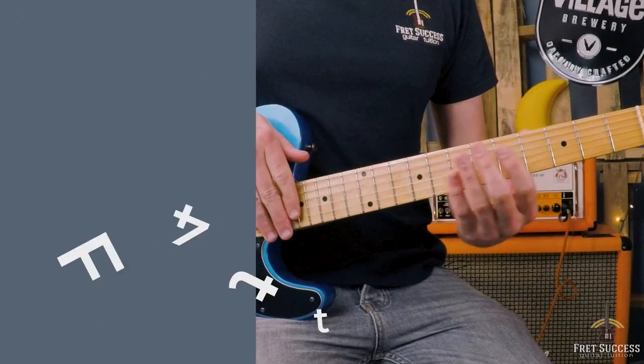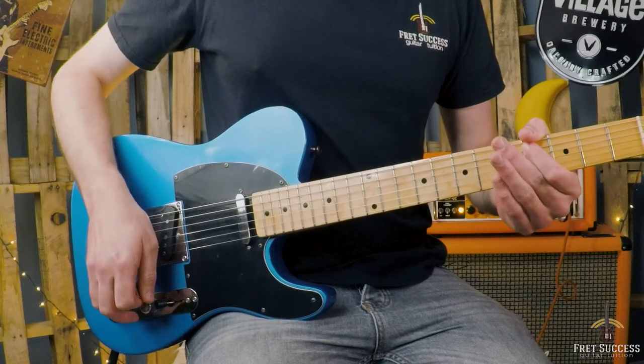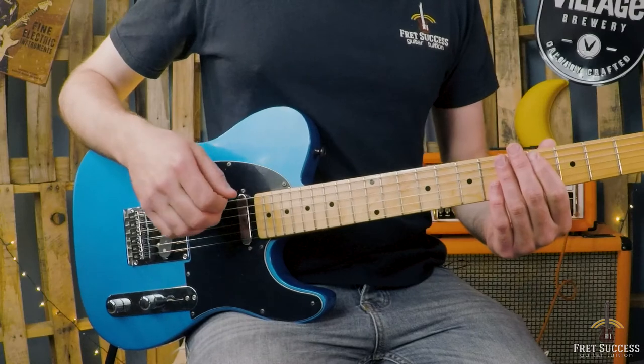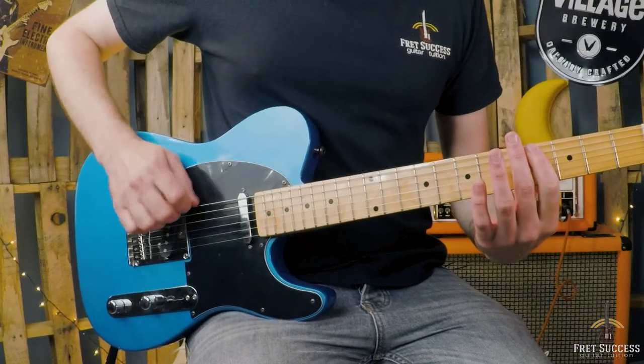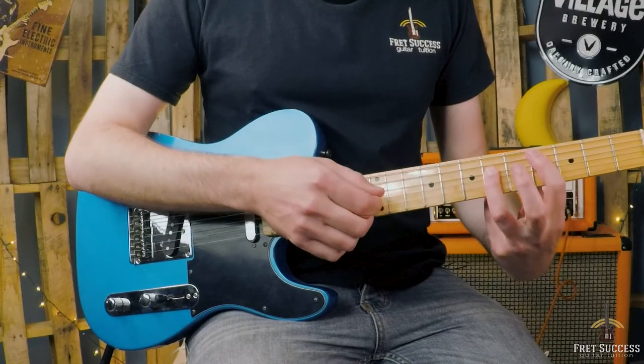So how do you play this version? Let's go through it, it's quite easy. First, we want to bar your first finger across the 4th fret starting at the A string, which is the Db note. Don't play the thick E string, or you can mute it with your first finger. Place your 3rd finger across the 6th fret on the rest of the strings, going from the D string across the strings, and you get this.